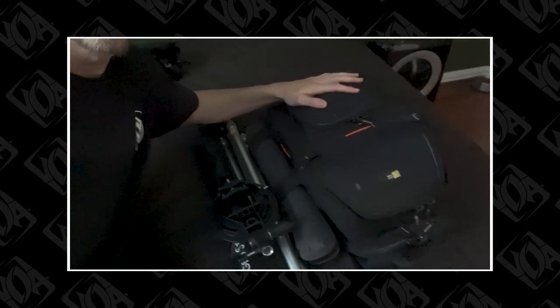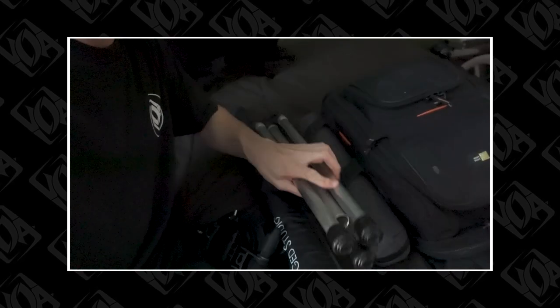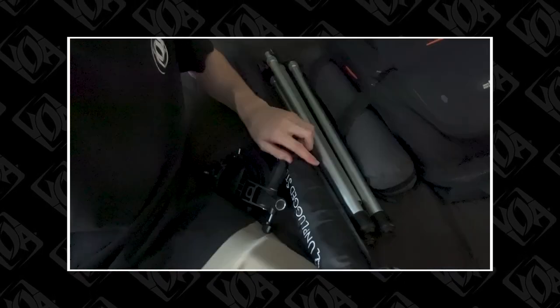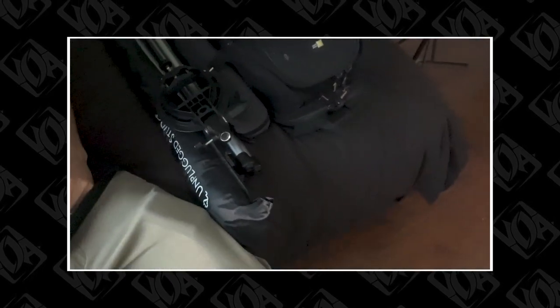There it is — I'm all packed up. Let's see: camera bag, tripod. We can use this as the b-roll tripod and the umbrella speed light mount. And now we're ready to go.